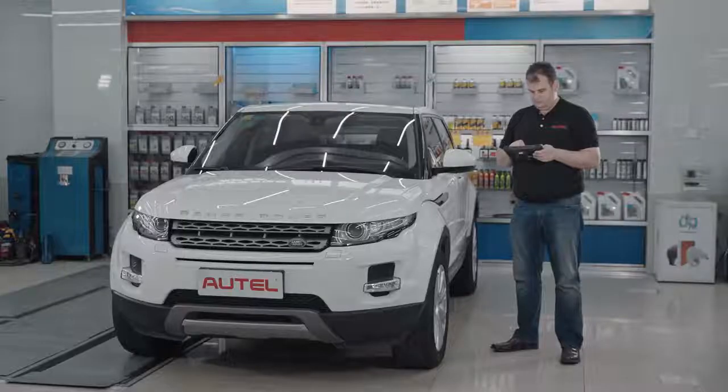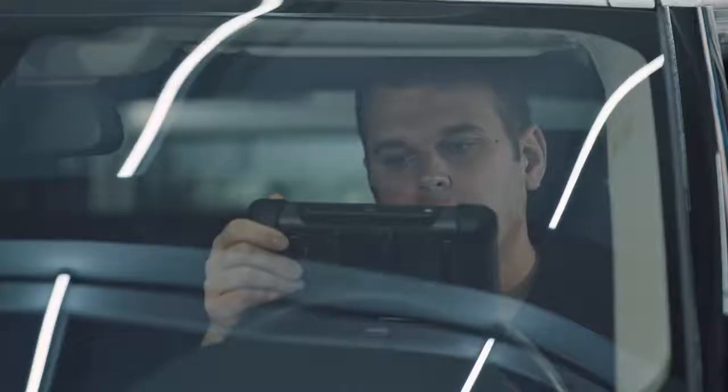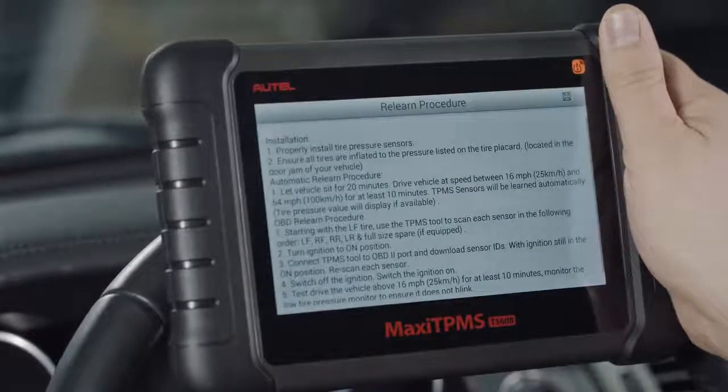The TS608 can not only perform OBD2 relearn for the more than 35% of today's vehicles that require it, but it also displays vehicle-specific relearn procedures for all TPMS-equipped vehicles.